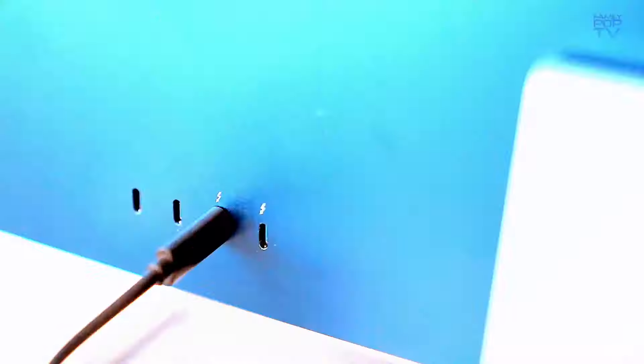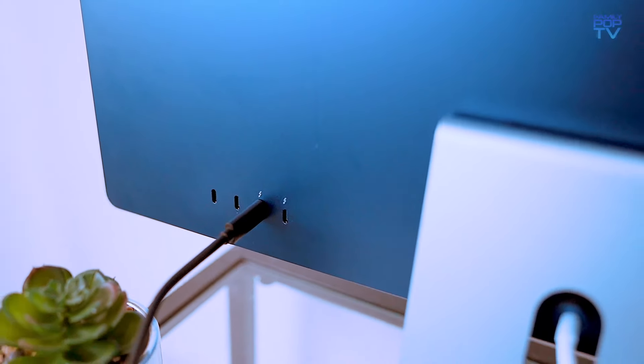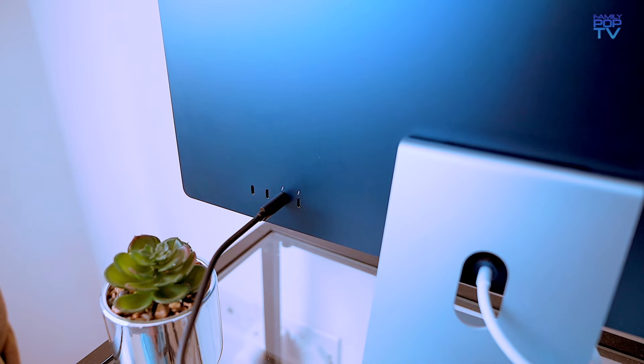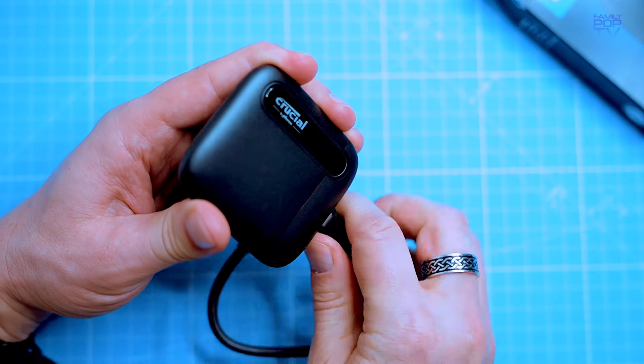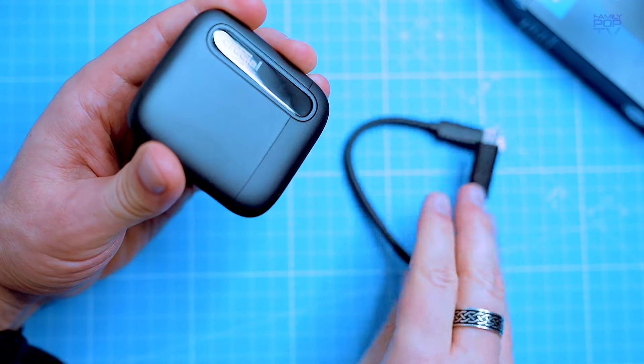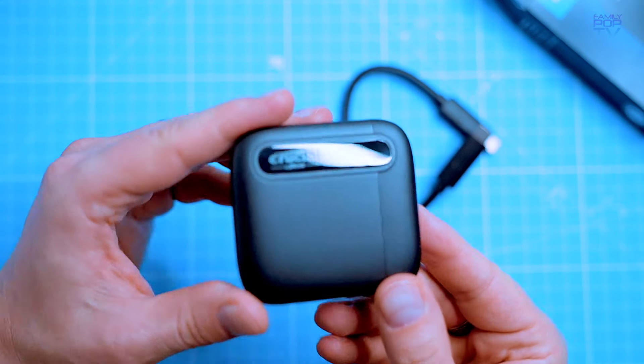One of the best things about the X6 is its durability. It's built to withstand a drop of up to 2 meters, so you don't have to worry about it getting damaged if you drop it. It's also water resistant, so you can use it in wet conditions without worry.